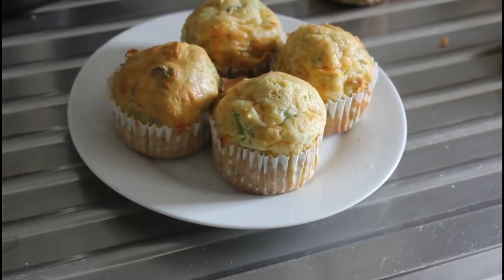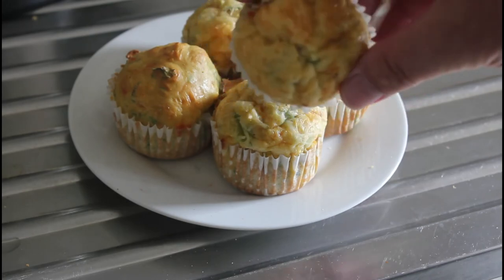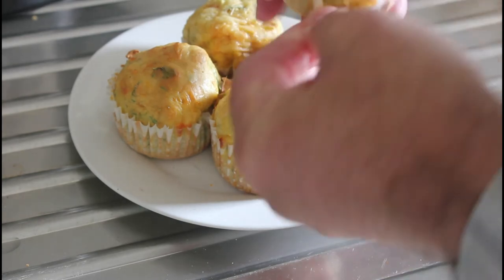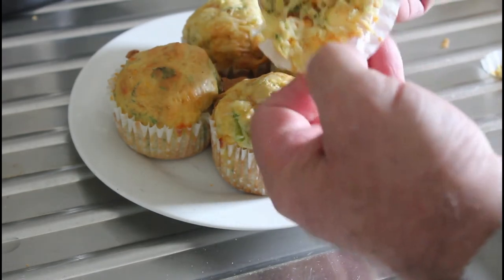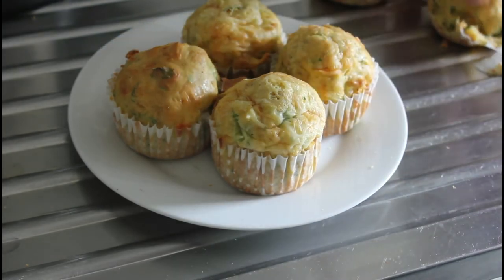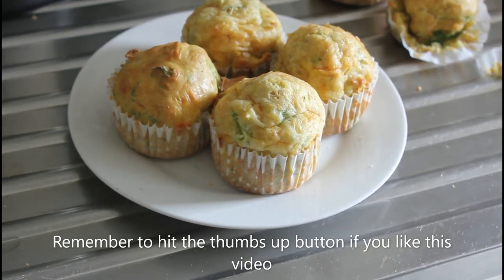Right, here we are — they're out of the oven. Now the only confession I've got is that when I tried to take these out of their little casings, the muffin came with it. So, bearing that in mind, don't use these paper liners — grease a non-stick tin instead when you're baking them.